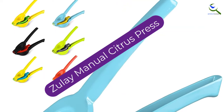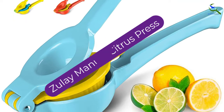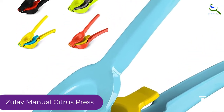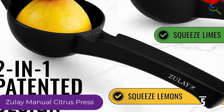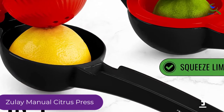Starting at number 5, we have the Zoulet Manual Citrus Press. It is relatively easy to use, though it's more labor intensive than the electric models, and some manual ones too. It's also dishwasher safe. This juicer is limited to limes and lemons — oranges and grapefruit are too large for this tool. You also will not want to juice in bulk with this model.